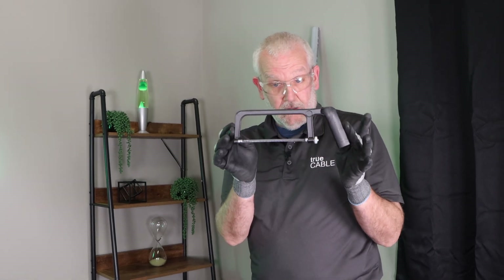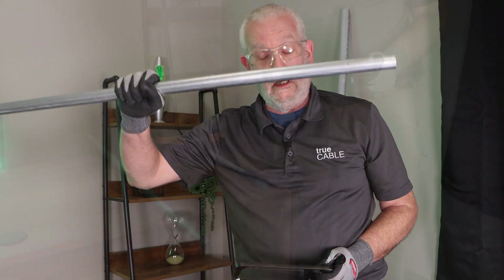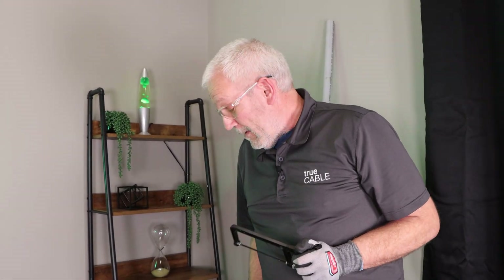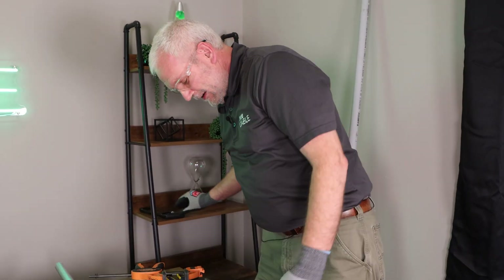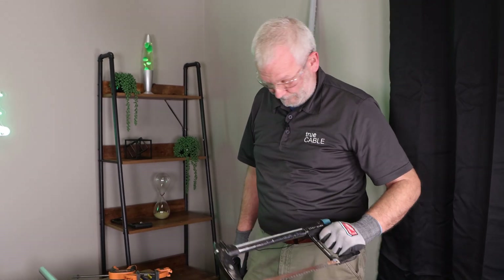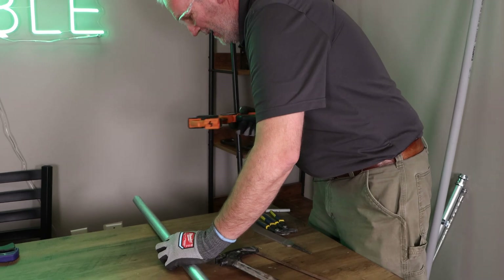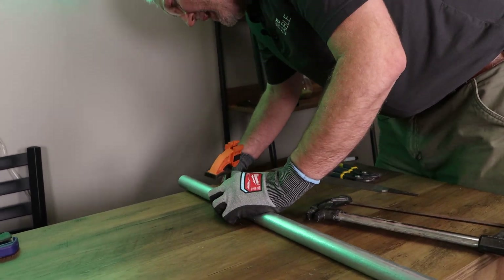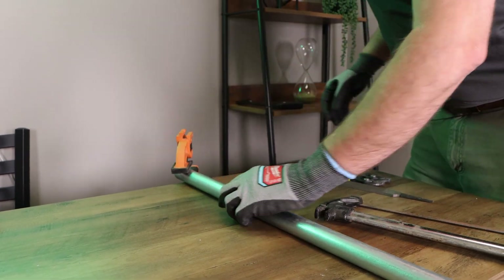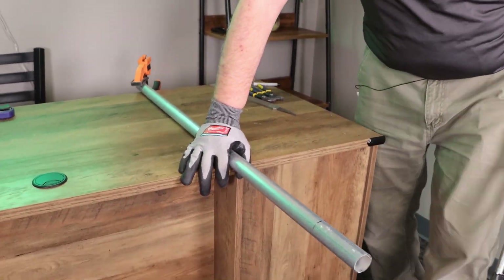Believe it or not, this little hacksaw was available at the same store where we got this. Doesn't mean it's going to cut through that — maybe it would eventually, but we're not going to try it. We're going to use this one, which is made for more productive pursuits. I'm going to clamp the pipe to the table just to keep it steady, and hold it with my other hand. Here we go.